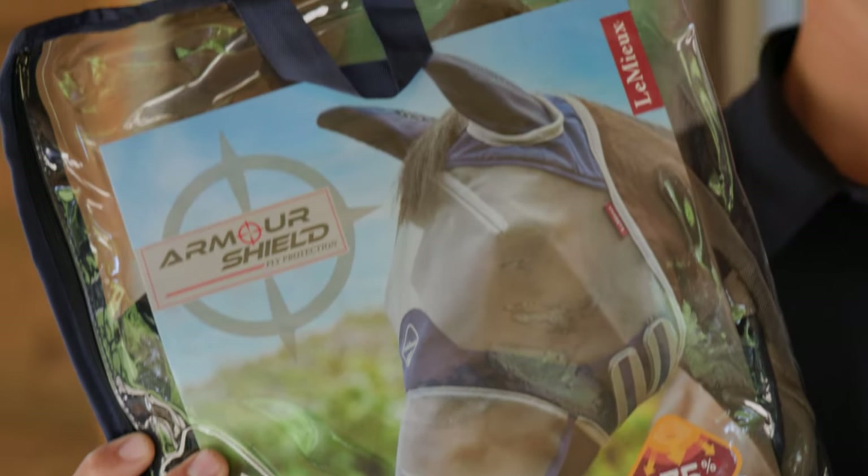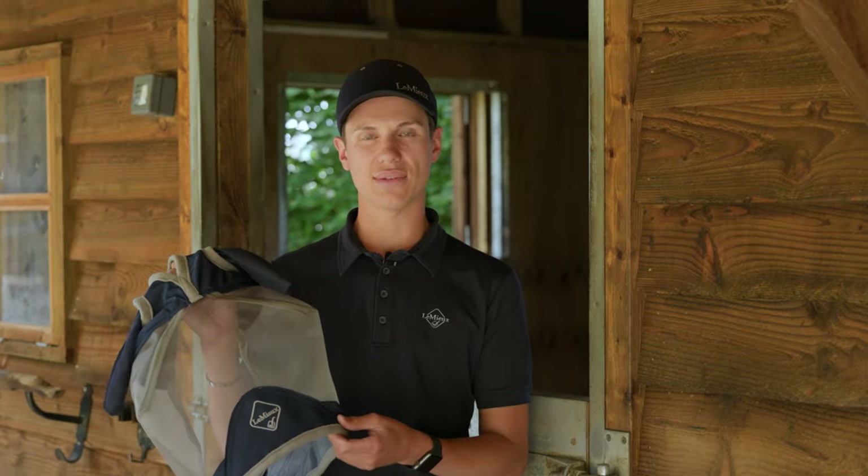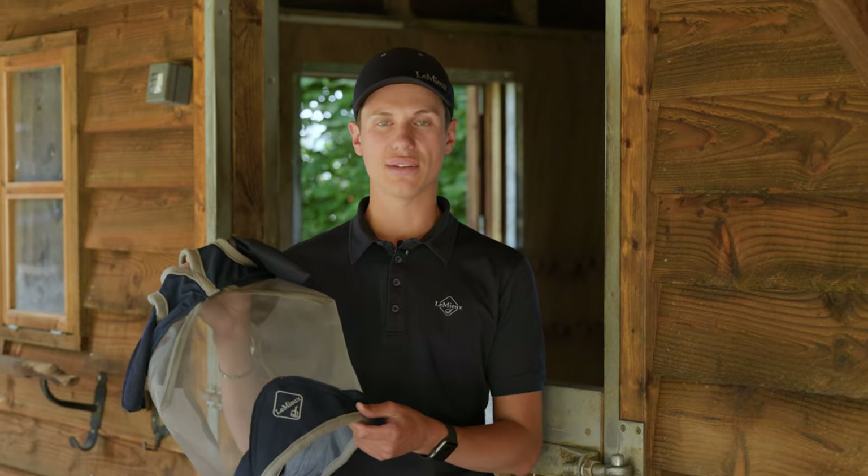Hi guys, I'm Bradley from Lemure and I'm here today to talk to you about some of the key features of the Lemure Flymasks. Firstly we have our award-winning Armour Shield Flymask. This mask is available in three styles and five sizes.